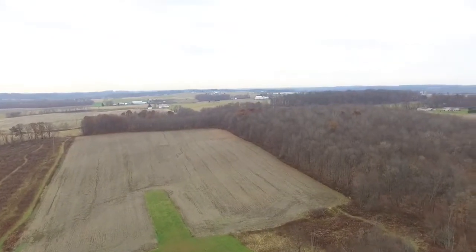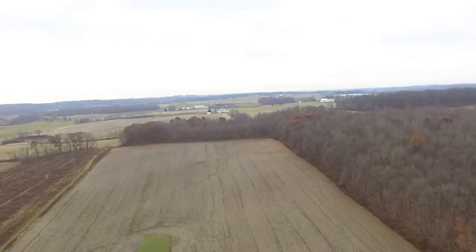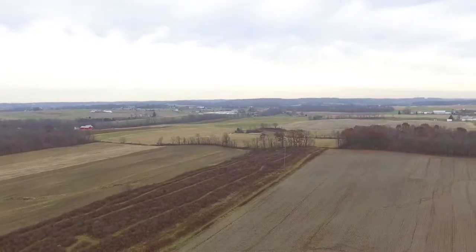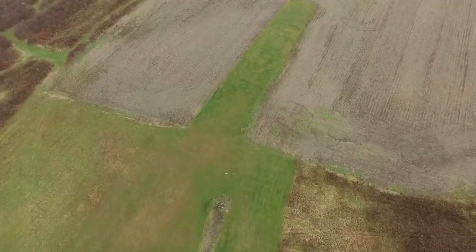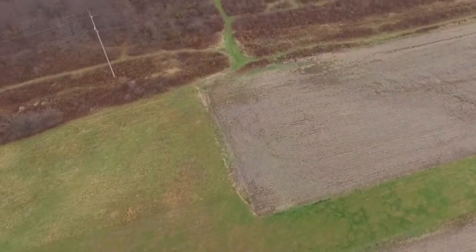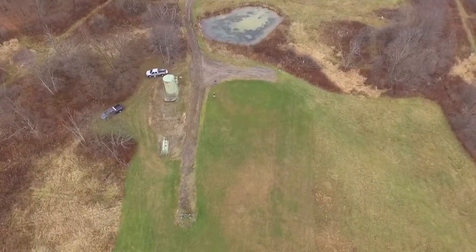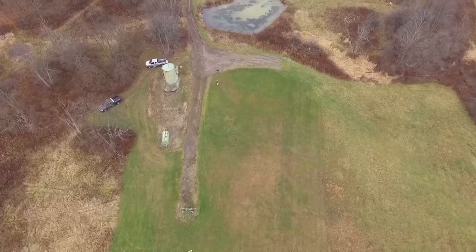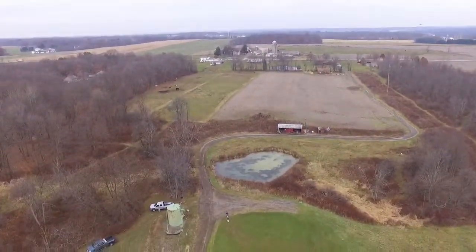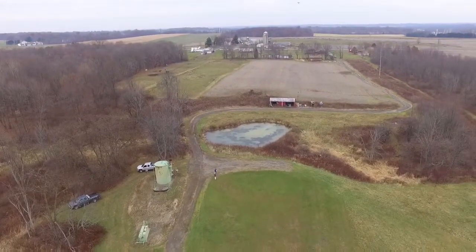It gets pretty good footage — that's what it's good at, that's what it does. It maxes out at about 42 miles per hour, so it kind of struggles to keep a plane in frame while chasing it. I found it's a lot easier to sit in one spot and follow the plane with the camera. It feels like — and everybody says this — you're pushing a camera through the sky. It doesn't really feel like you're flying a quad. Before you go out and buy one of these just because it sounds easy, definitely pick up a Blade Nano QX or an Inductrix or something like that.